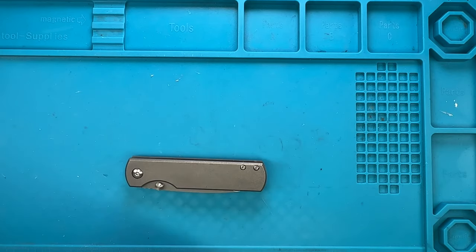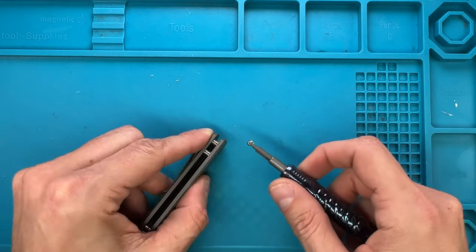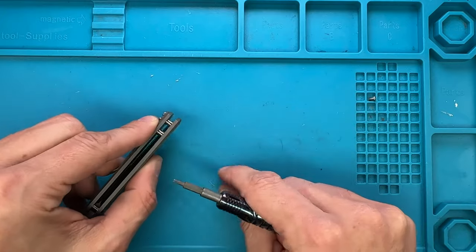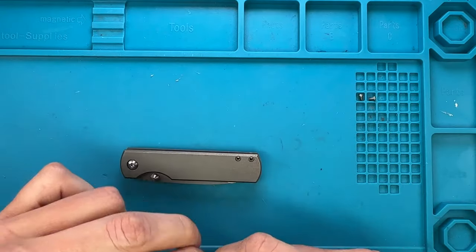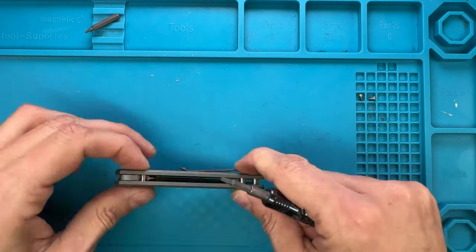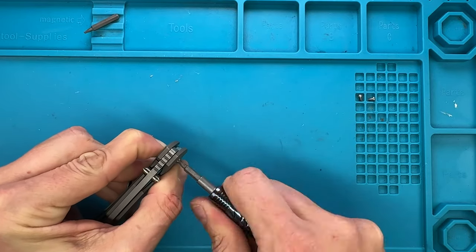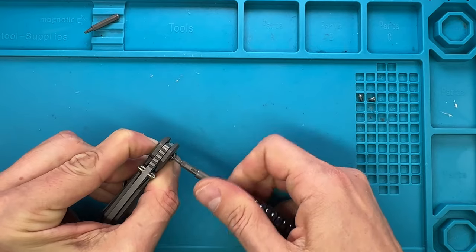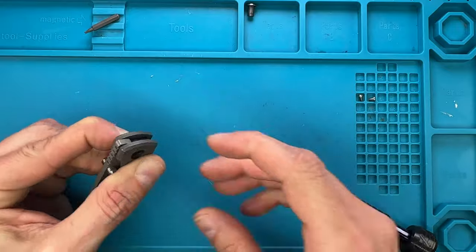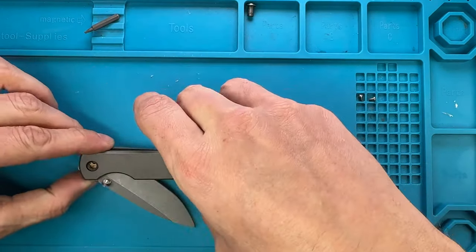We're gonna start with a T6 for the handle screws — that is one, and that is two. Then we have to switch the tip and we're gonna need a T8 for the pivot screw, which is this fella right over here. It's spinning, but if I apply some pressure from the back — look at that — successfully removing the barrel on the inside. I'm just gonna keep this fella pinched and slowly releasing the blade.